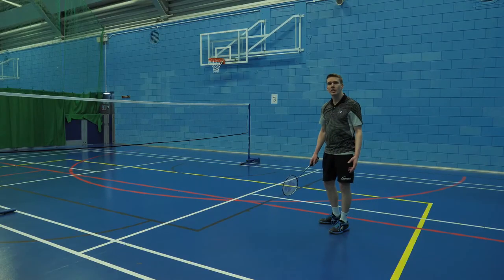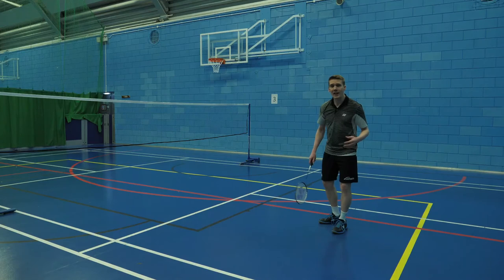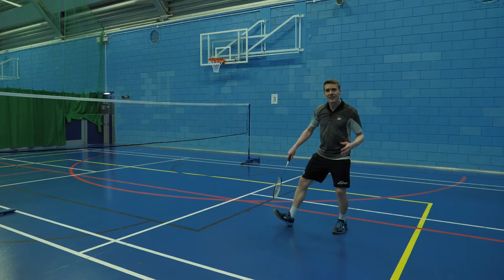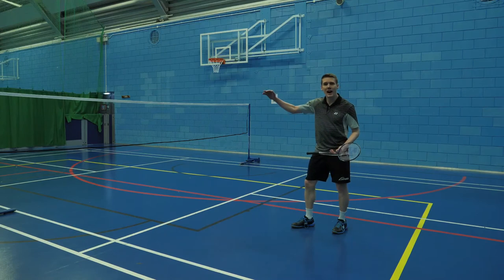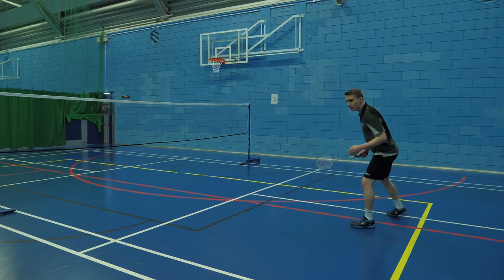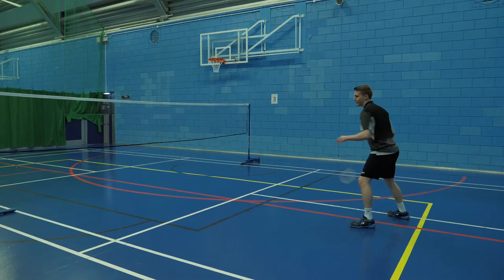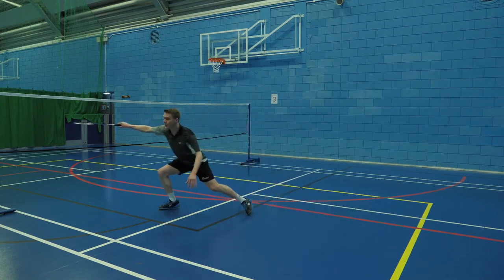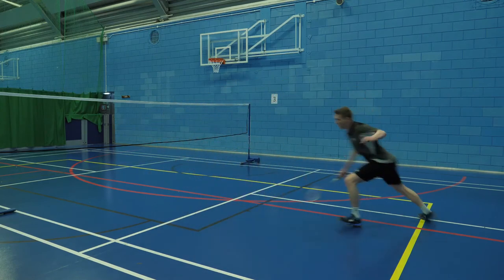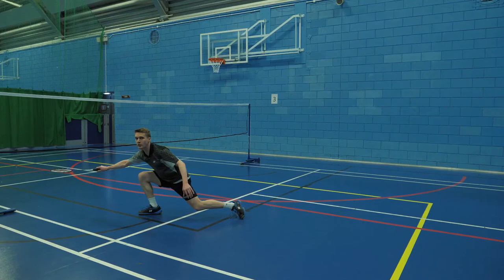The second part of a good lunge, after having moved forwards and covered distance, is our ability to land safely. The usual points apply that we should land on the heel of the foot — this acts as a brake. But we need the strength to be able to land in a high position, a middle position, and a low position. So we can push and experiment with stable landings: push in high, push in at a medium level, and push in for those low shots.